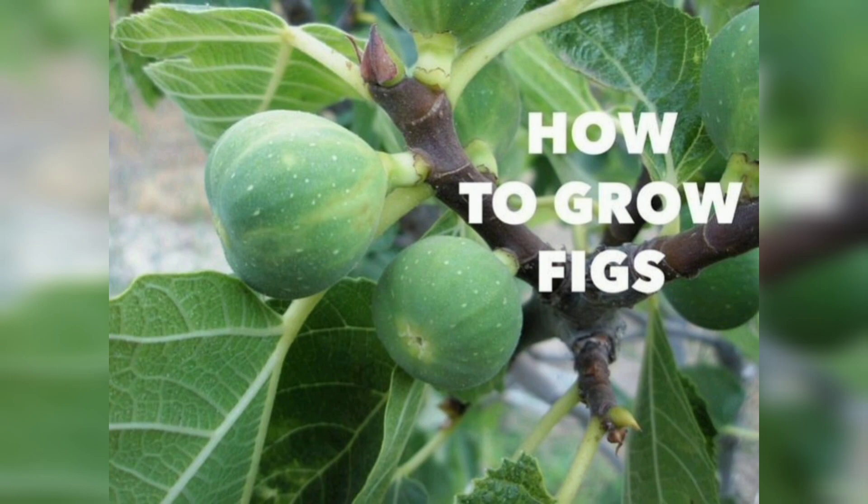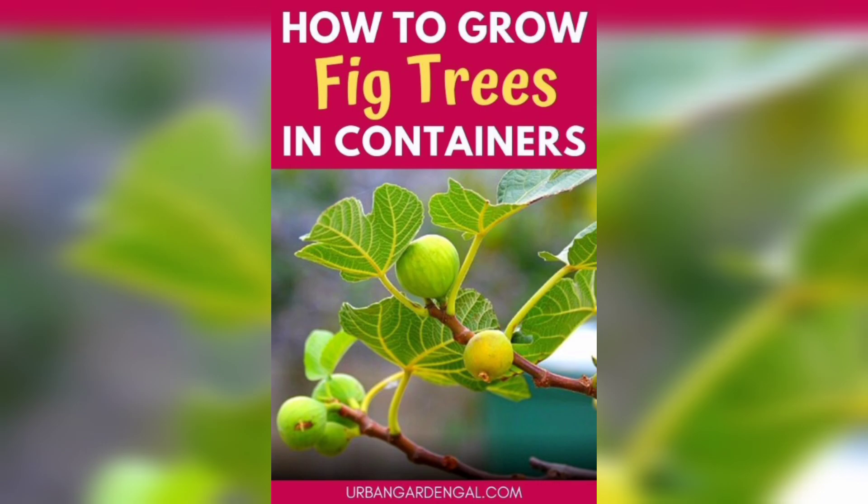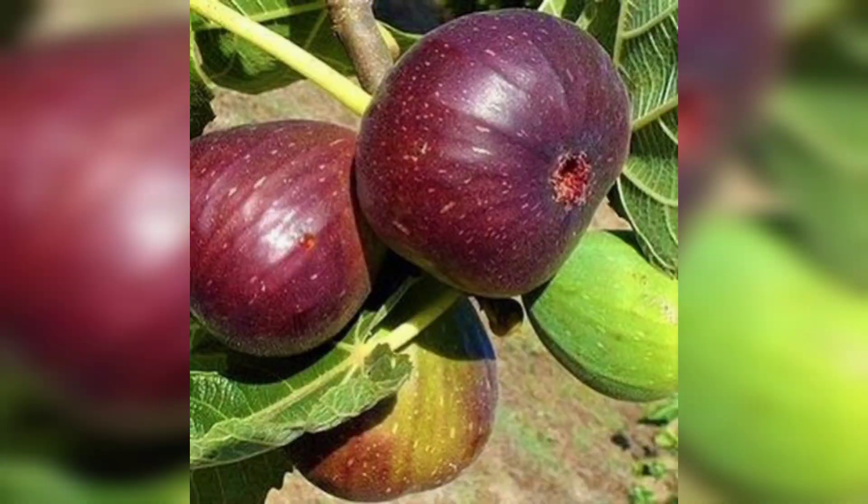Figs require regular watering, especially during the growing season. Water deeply once or twice a week depending on the weather conditions. Make sure the soil around the tree is moist but not waterlogged.